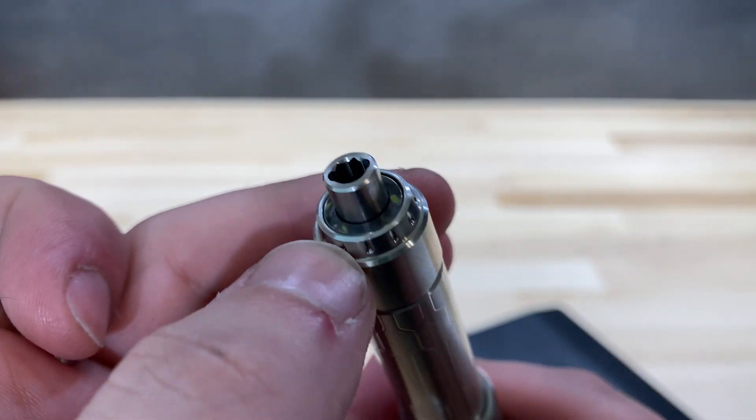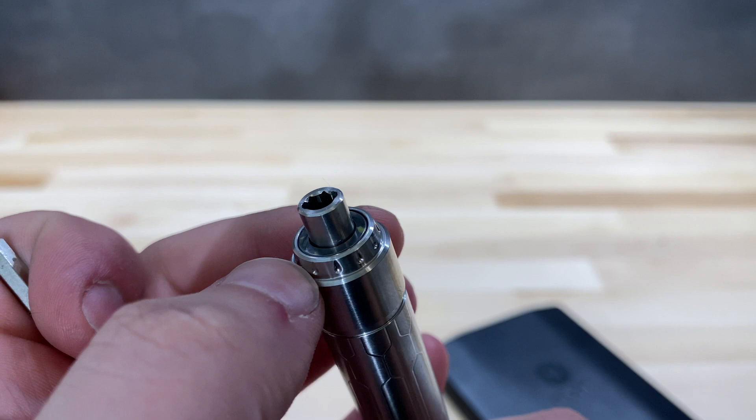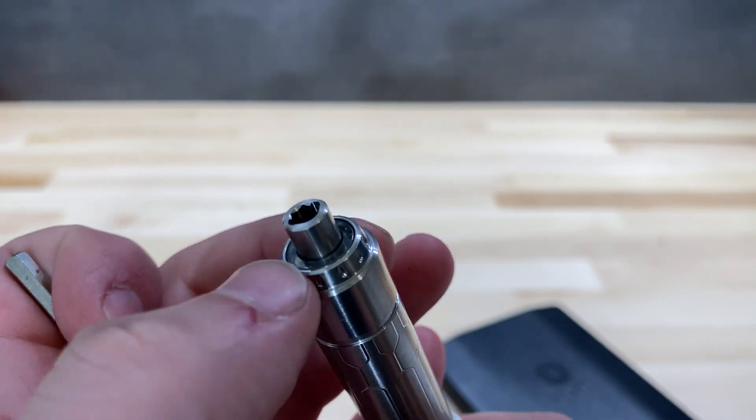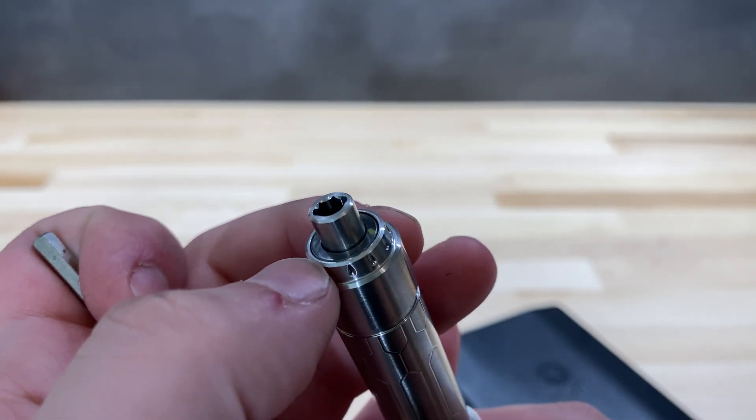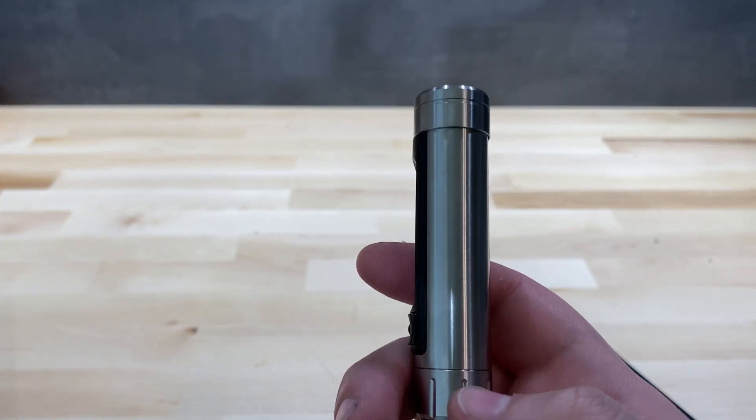Around the bit holder you can also see a ring of LEDs that highlights what you're working on. I personally don't find these that useful, but if you work in dark environments it's a nice feature, and if you don't like it you can turn it off in the menu.